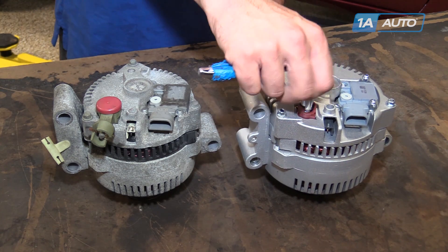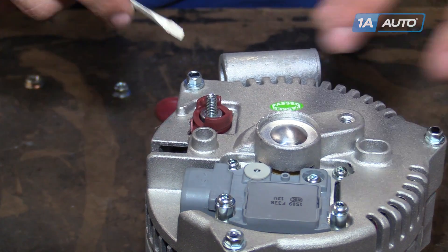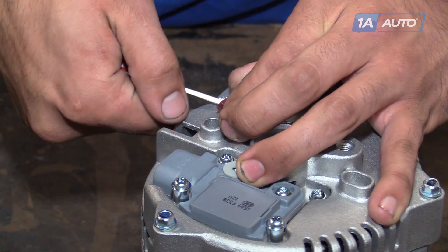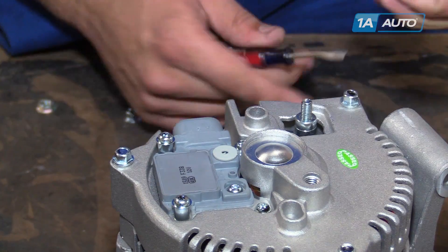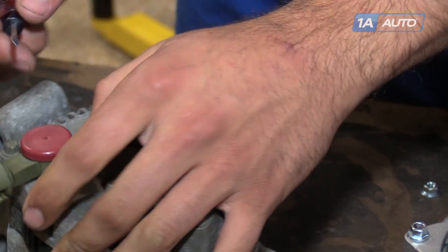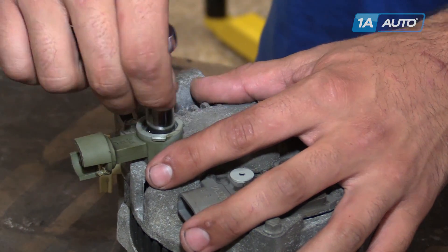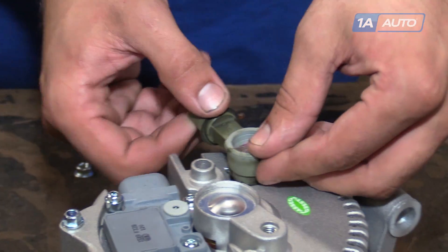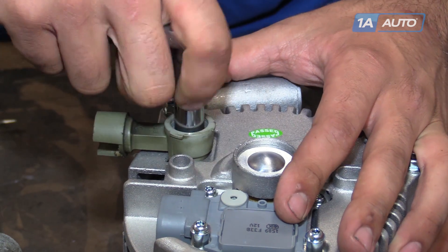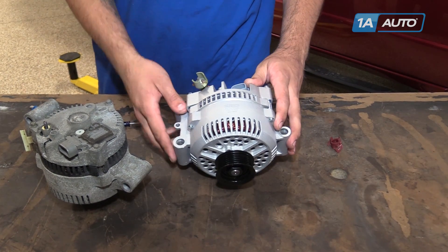We have to change this extension piece from our old alternator onto our new one to make it easier to get power onto the alternator. Use a 10-millimeter socket and ratchet to remove the nut from the new part. It is very likely that this part will break, so we'll pry it up with a flat-blade screwdriver — and ours did break on the way off. Remove this red cap. On this extension piece you may need a small flat-blade screwdriver. Using an 11-millimeter socket and ratchet, remove the nut. This piece simply slides out and slides into the new alternator. We'll reinstall that 11-millimeter nut and the plastic cap. Now our alternator is ready to go into our truck.